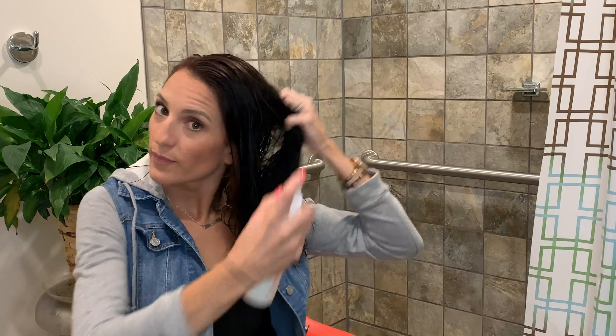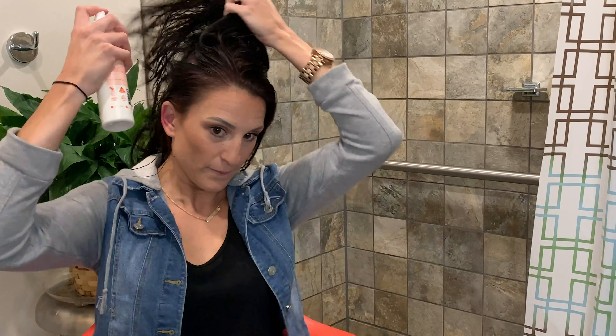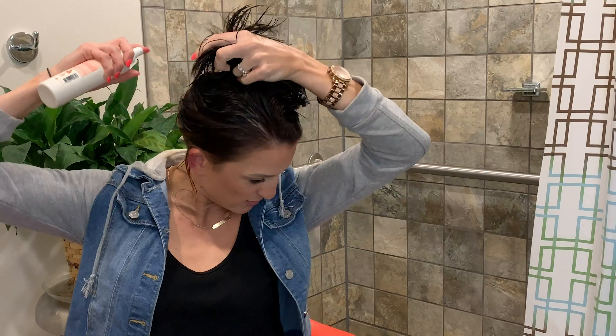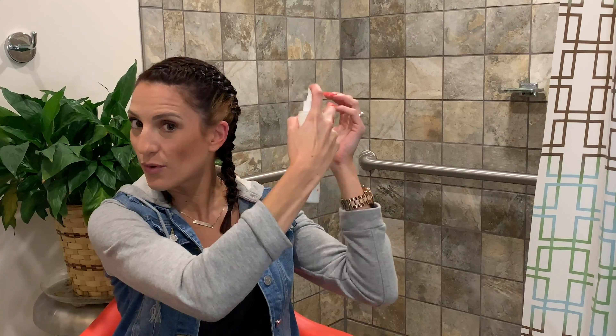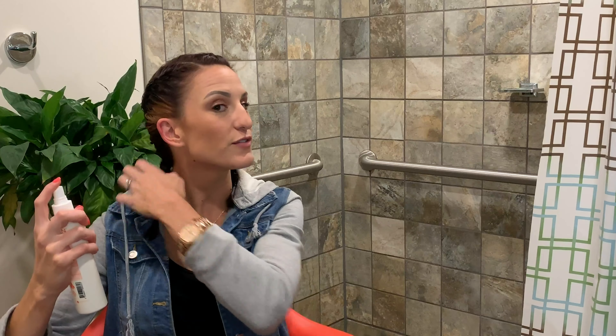We're going to prep our hair with this before we do our braids — we're going to do two French braids, one down each side of my head. I'll make sure my hair is really saturated with this product. My braids are in and done. I'm just going to spritz in some more of the Sea Salt Texture Spray over the braids to set them.